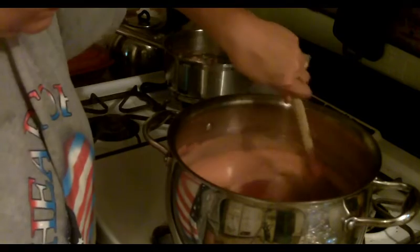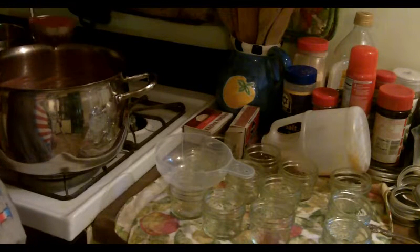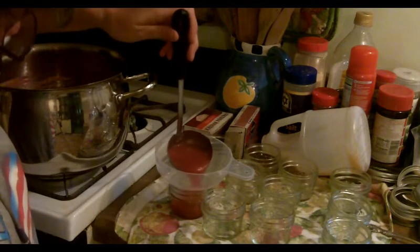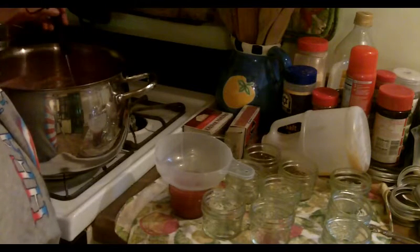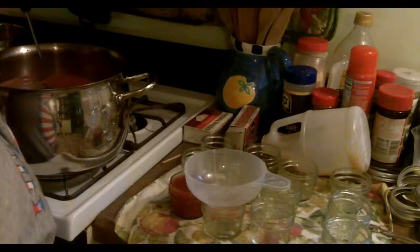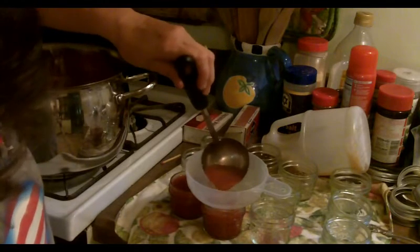Once that's done, I'll add probably half a teaspoon of water to get the foaming down, then ladle it into my hot jars. I did end up skimming about a quarter cup of foam off. My jars are hot — I've just pulled them out of my oven. We're going to fill the jars about a quarter inch, maybe an eighth of an inch from the top.